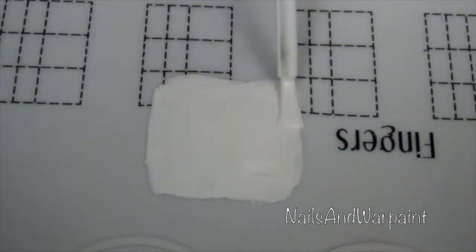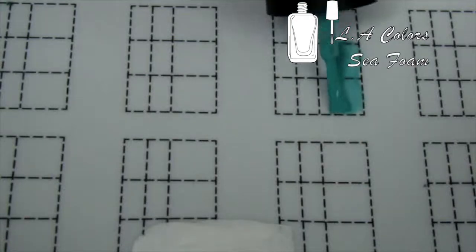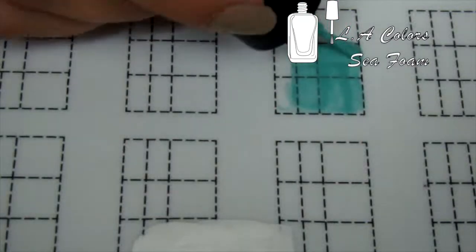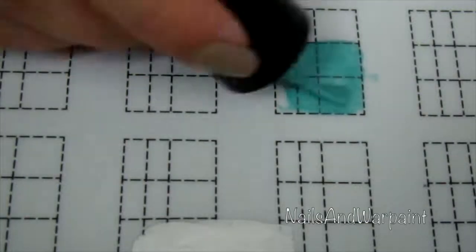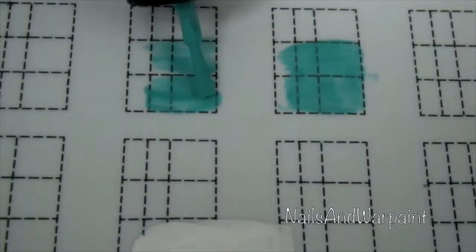My camera was acting up like this entire day, so there are big chunks of information missing. A little bit lower on the mat I'm using this LA Colors Seafoam to create little squares, a little bit bigger than the size of my nail, because I'm going to stamp over this.